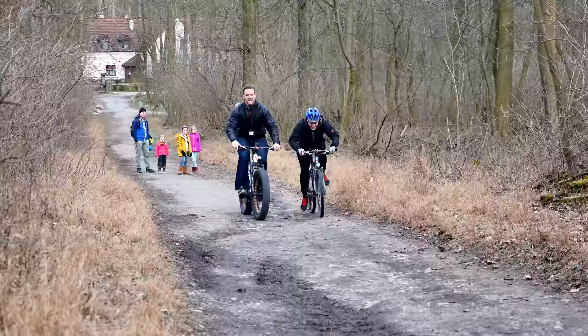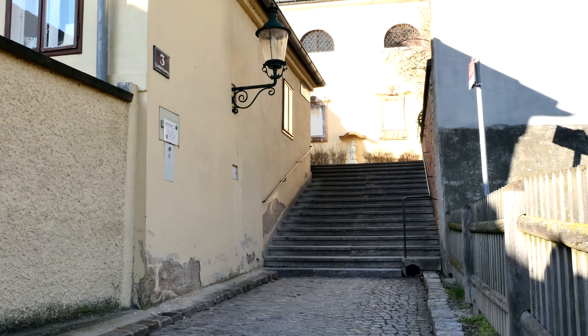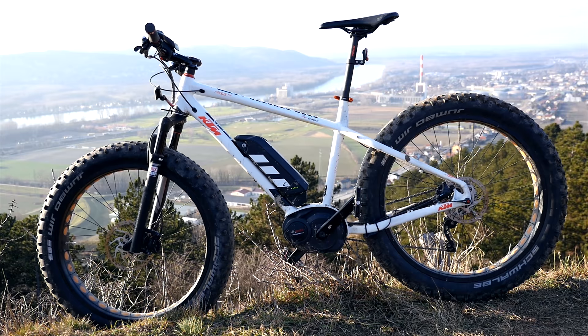Summarizing: it was great fun testing the Machina Freeze. The remote control, the strong drive unit, and the fat tires were my highlights. On the downside for me stands the average battery lifetime, the sometimes jumping chain, and the price tag of about 3,700 Euro.